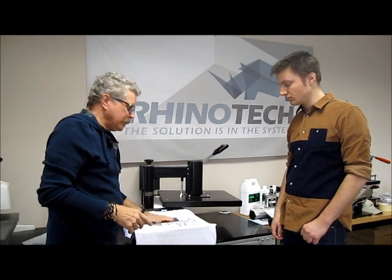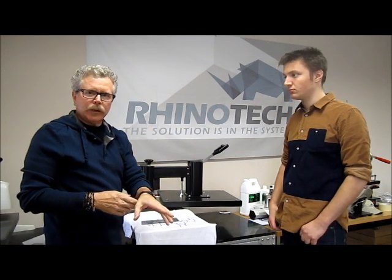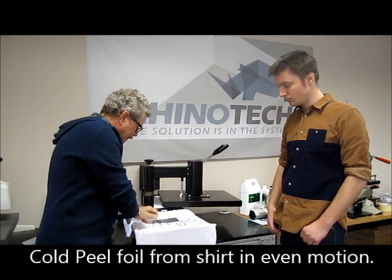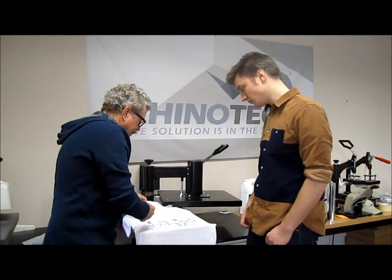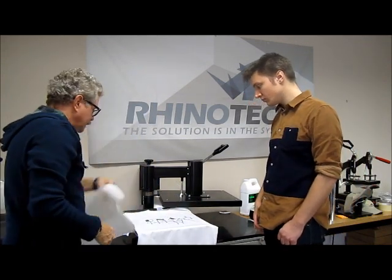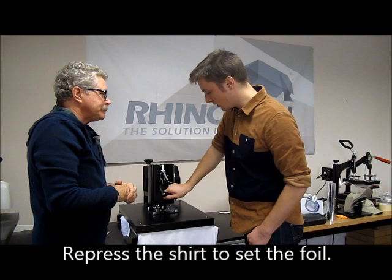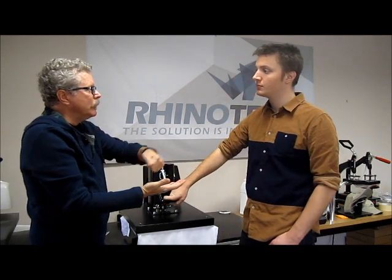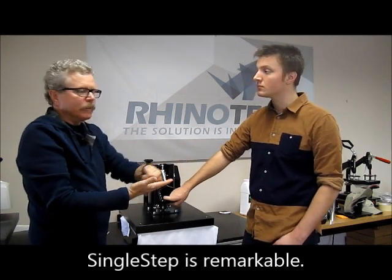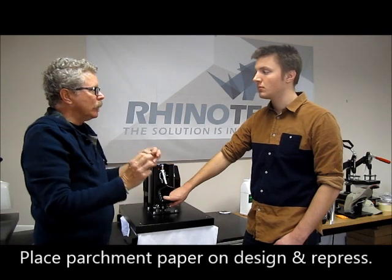We're back. We've let it cool to the touch. As you recall, we printed it, took our paper off, put the foil on, heat pressed again for 25 seconds, and let it cool down. Then we simply take hold of this and peel it off. Now what I like to do is come back again with our parchment and press that for 20 to 25 seconds. What that does is — as you notice when you're peeling that paper off, you're tugging pretty hard on this product and pulling it away from the fabric. So we want to make sure that we've bonded it thoroughly into the fabric. We heat press it again, and now we know we're going to have a durable product.